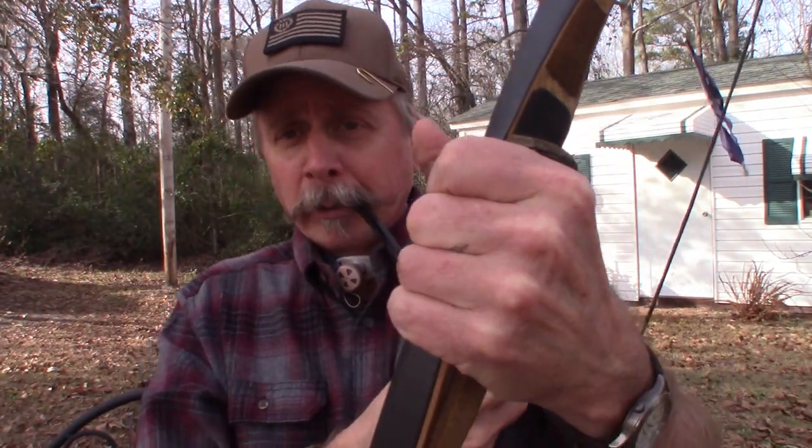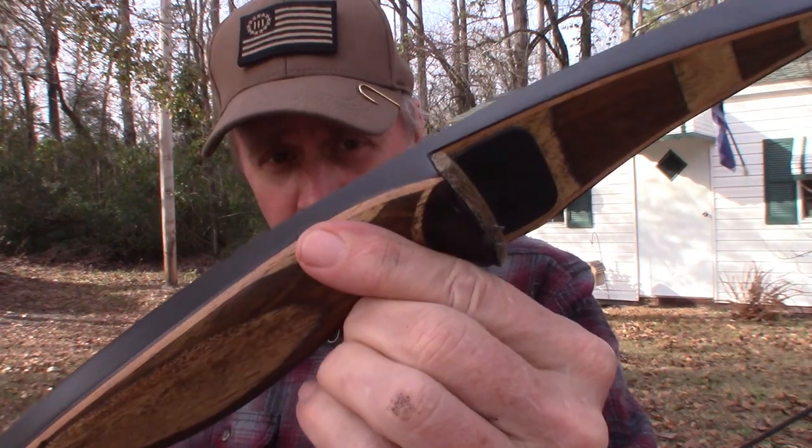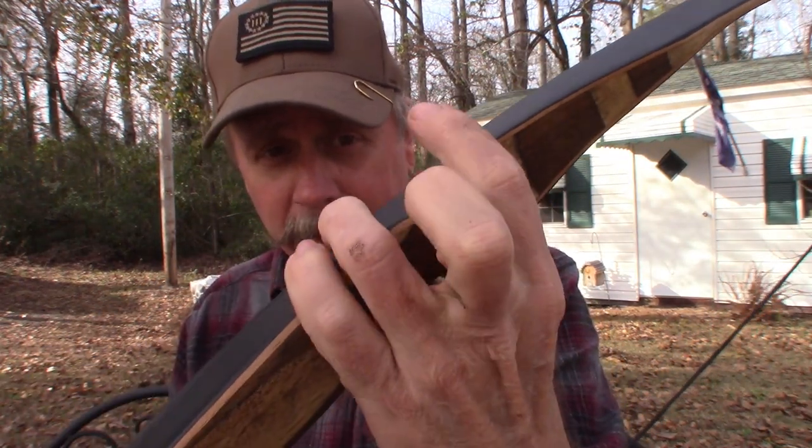No bells and whistles. I have smaller hands, so the smaller grip is great for me. And I'm getting old and weak, so the fact that it's only got a 35-pound draw is much better for me.